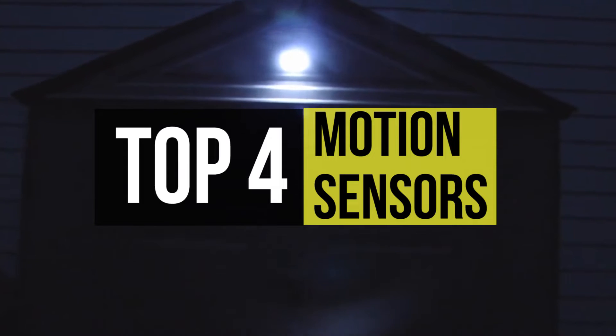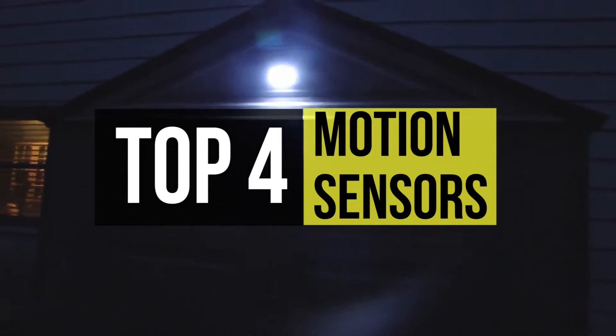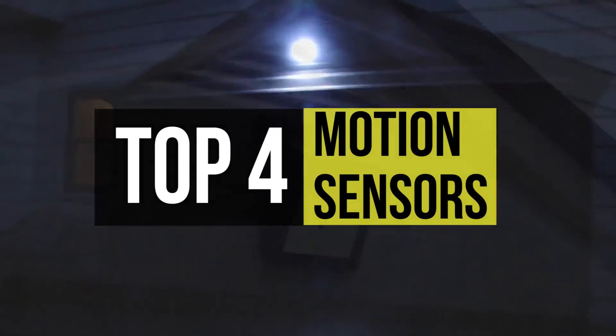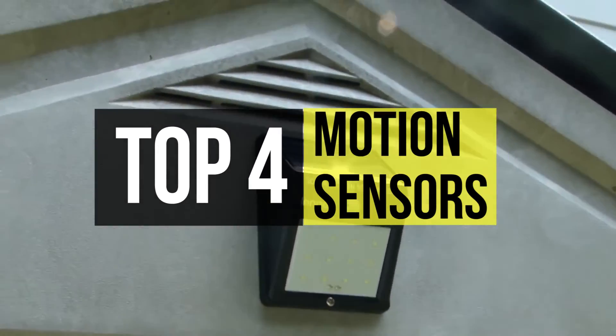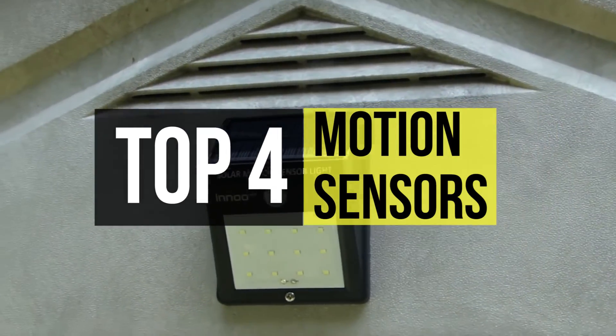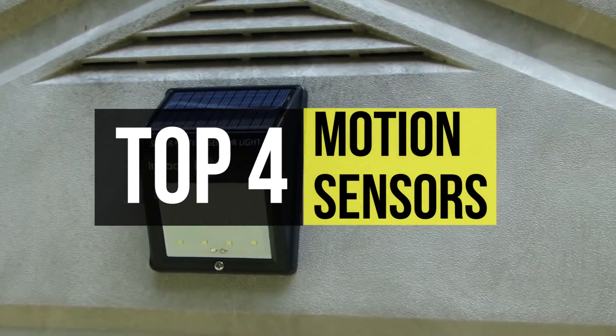There are many motion detector lights and cameras on the market, but if you don't want to install separate devices, you might like an all-in-one floodlight camera. If you're looking for one, we can help you with some of the best in the business. Check out our new video to get more details about the latest products on the market.